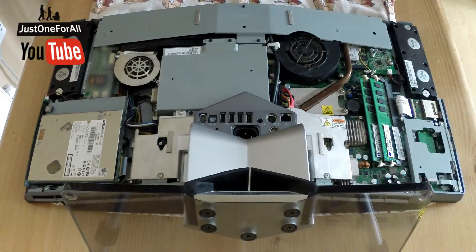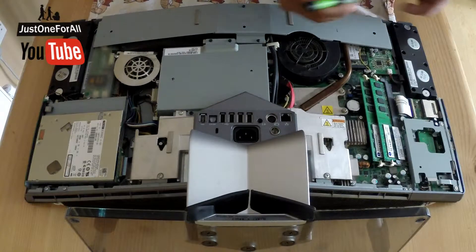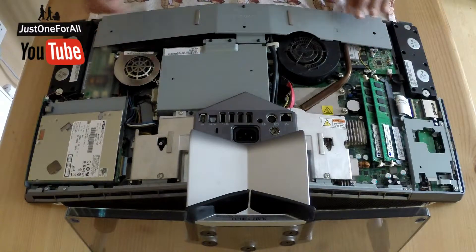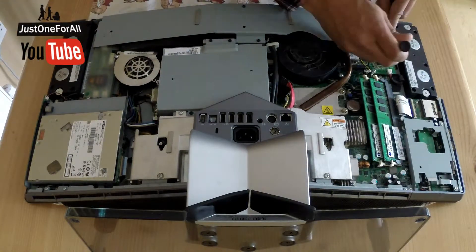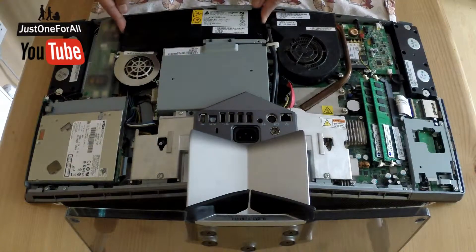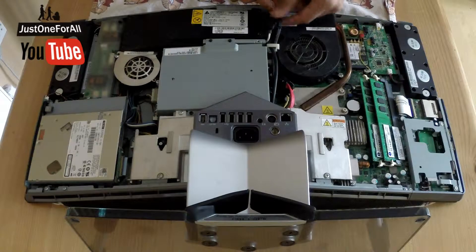First of all I want to get rid of this part here. There's no set rule, you slowly have to work your way through. I'm going to get rid of this chassis holding support part — there's a screw here. You see that come off. Now we can already see this part here.